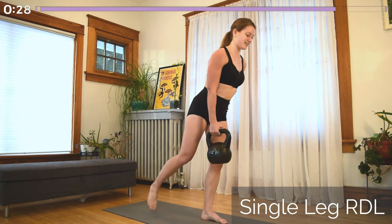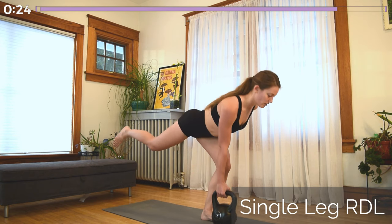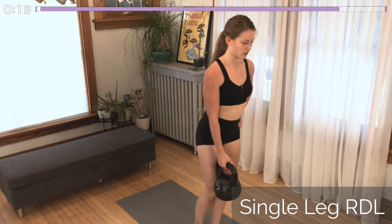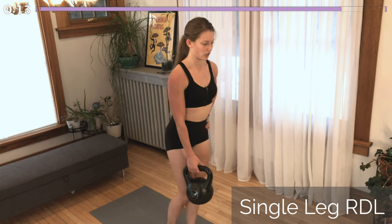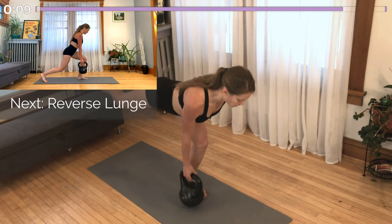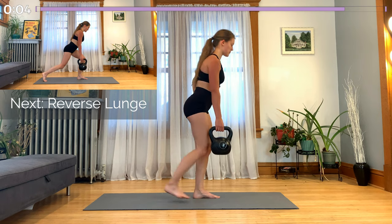Coming into our Romanian deadlift. Keep the kettlebell in that same hand, and that same leg is lifting up behind you while you hinge forward on the opposite leg. Try to hinge all the way forward so that you get the kettlebell to the ground, but never sacrifice form. Keep your body in one nice straight line from your head down to your toes. As you bring yourself up, make sure you squeeze the glute of your working leg and keep your hips and shoulders square.